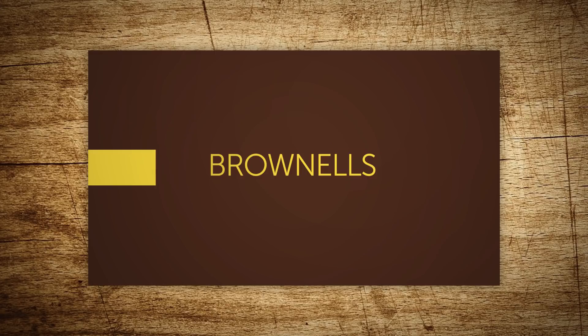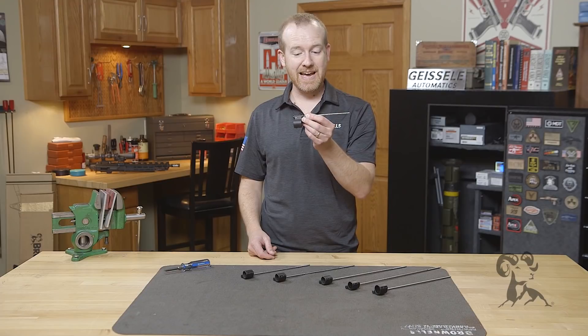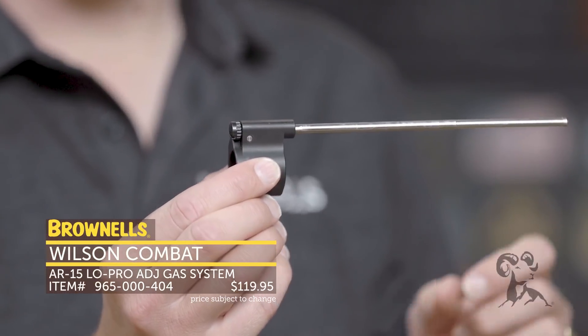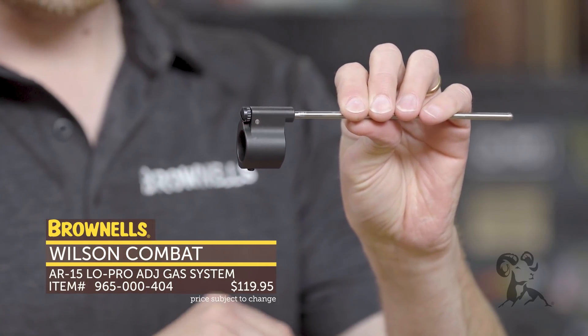Hi everyone, Paul Levy with Brownells here. This week we've got some new products from Wilson Combat — their new adjustable gas system. This is how you get it, whichever gas length you choose. Right here I have a pistol length. You get it with a gas tube pre-installed into a 4140 steel nitride gas block.